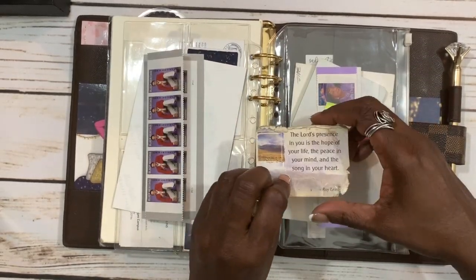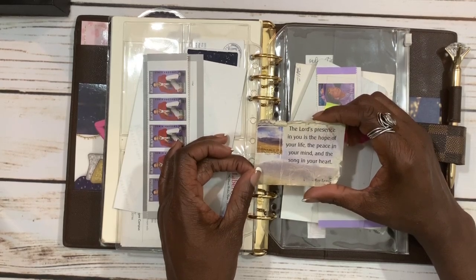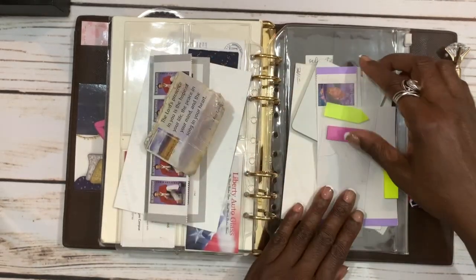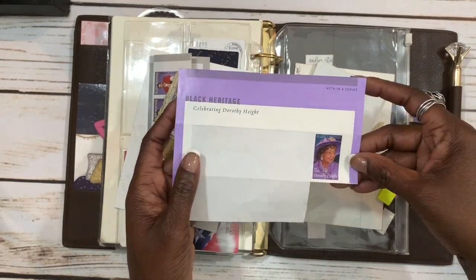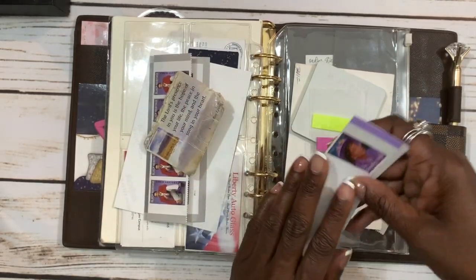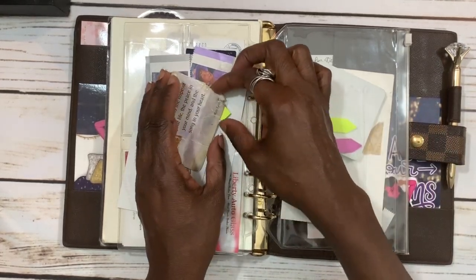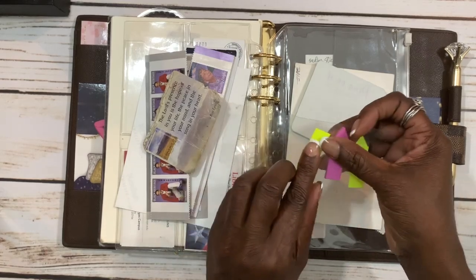This was a little card my grandmother gave me — she used to carry it with her all the time. It says, 'The Lord's presence in you is the hope of your life, the peace in your mind, and the song in your heart.' This is very precious to me so I just keep it with me. I also have one Dorothy Height stamp left, which is why I went ahead and got the Gregory Heinz stamps. I try to keep page flags too, so I can flag my to-do or notes pages if I need to.